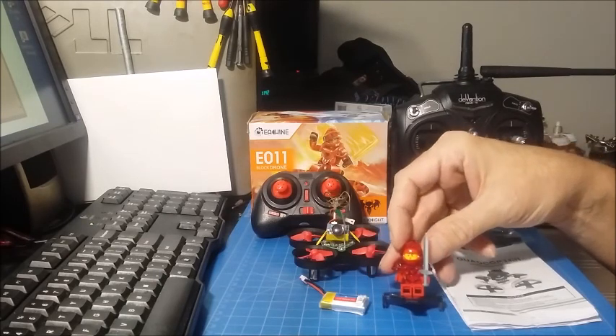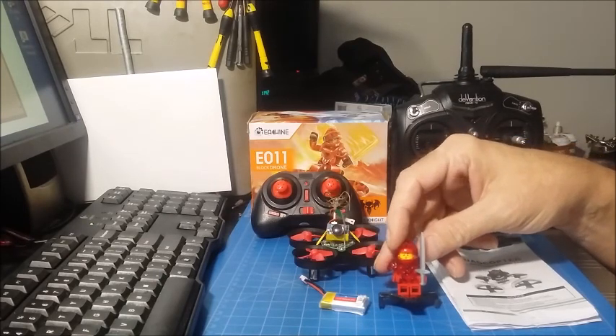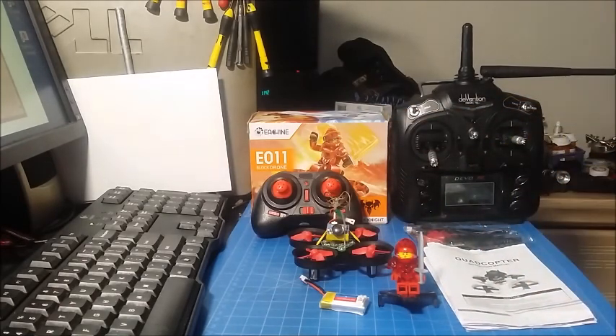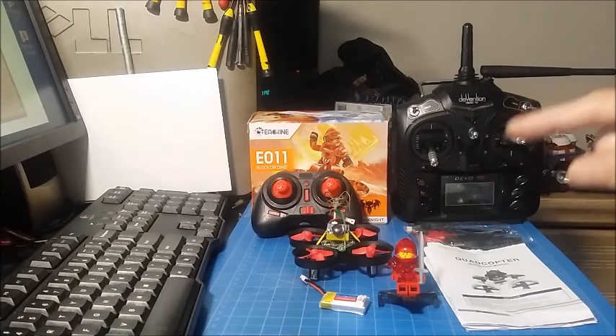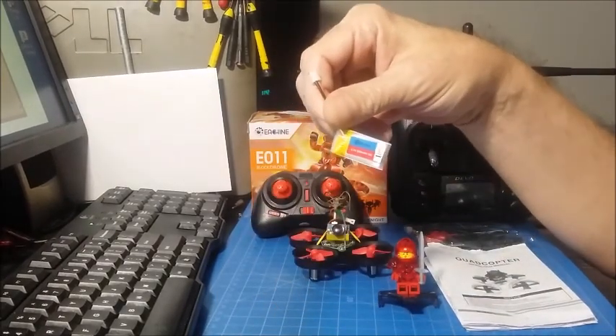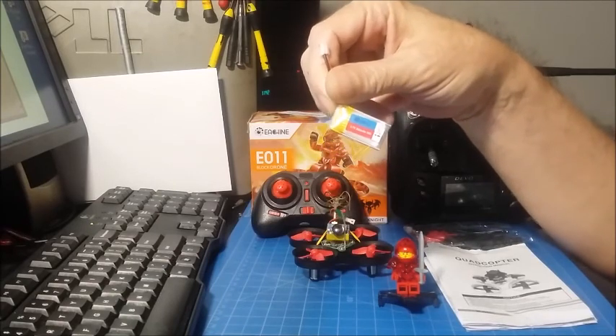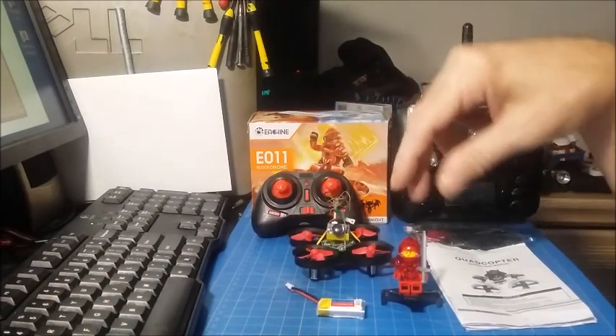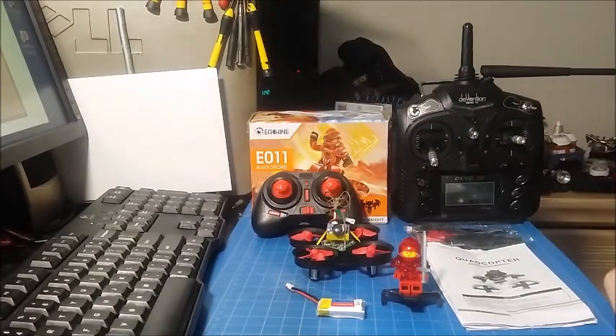It has this Lego character they're calling the Dark Knight — not Batman Dark Knight, just this red guy. It has six-axis gyro for auto stabilization, 2.4 gigahertz frequency, and it's a four-channel transmitter/receiver setup. It comes with a 260 milliamp battery rated at 35C, so it should have some pretty good punch out because it can handle the current draw.